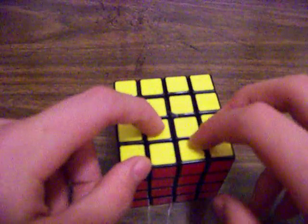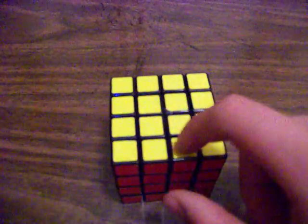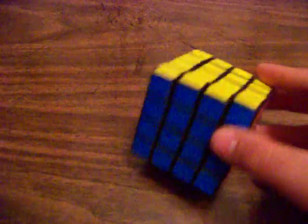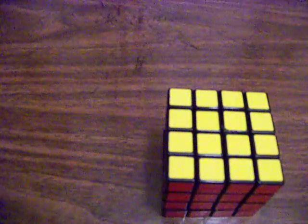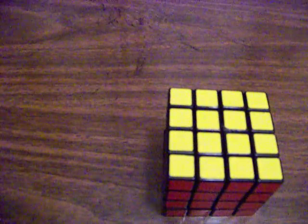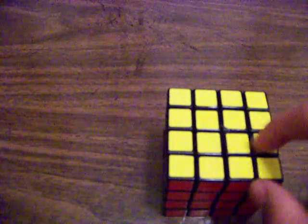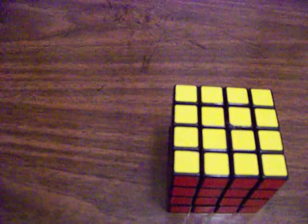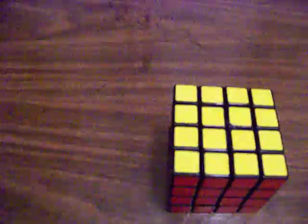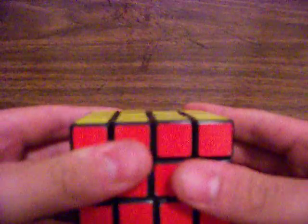I'm gonna do the first one, which is the 3-quarter cross, and then the second one, which is the dedgeflip. There's a third one which is both of those combined, but I'm not gonna do that, because you just use the 3-quarter cross and then go right into the dedgeflip. So let me just do the 3-quarter first.